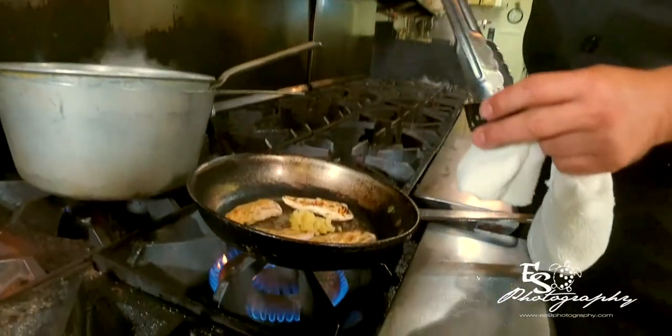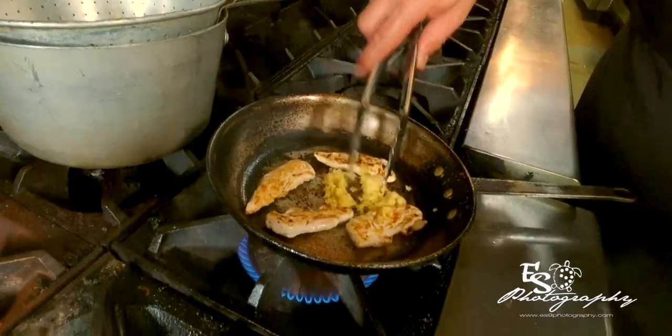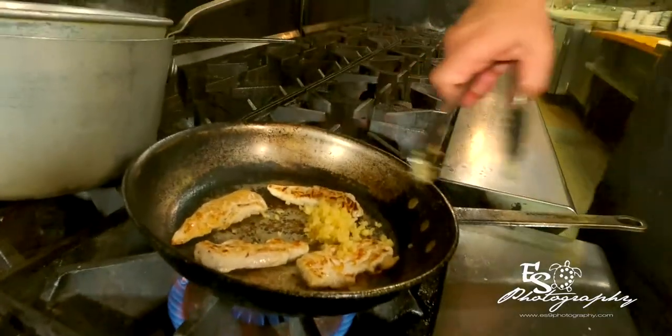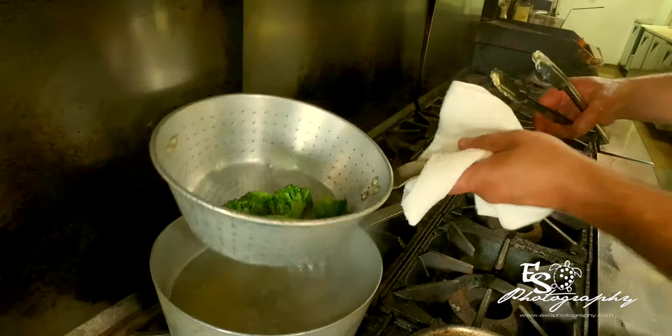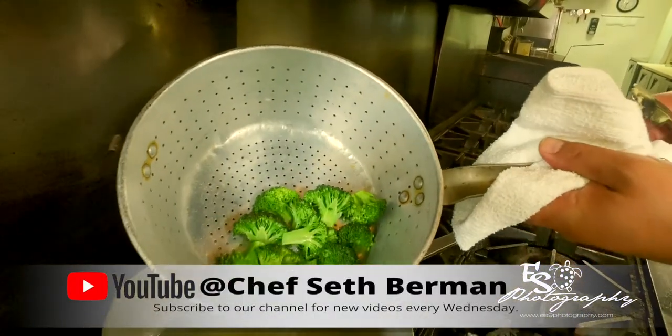Now that the chicken is ready, we're going to add a little of the fresh garlic. This is one of those dishes — add as much or as little garlic as you like. That is a very good-sized tablespoon right there. I'm going to pull the broccoli up out of the water and let the water drain out.